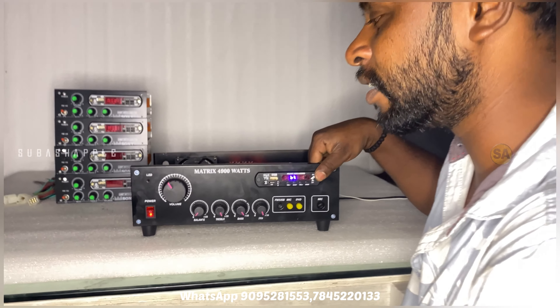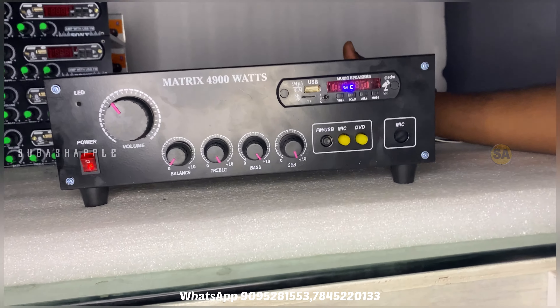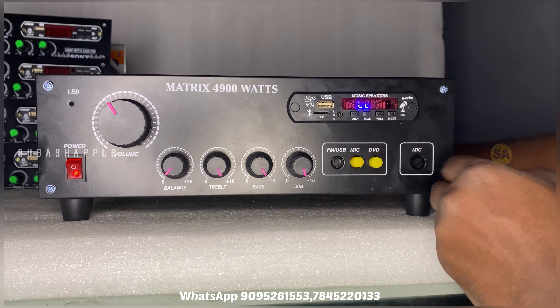Hi everyone, today we are on the left-right channel and we are ready to do the Amplifier. It is a cabinet with a matrix, 480 watts and 2.0.